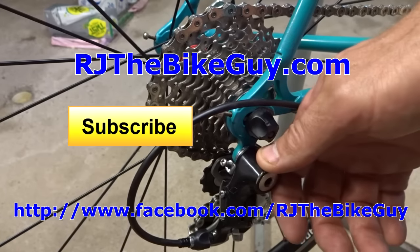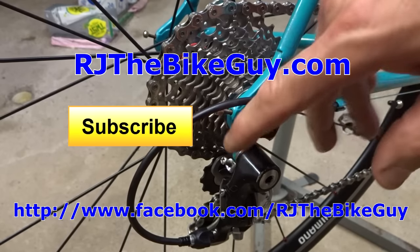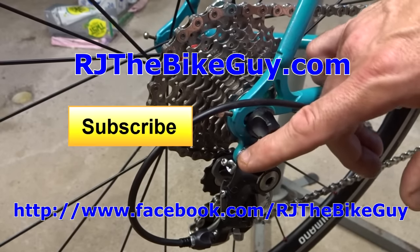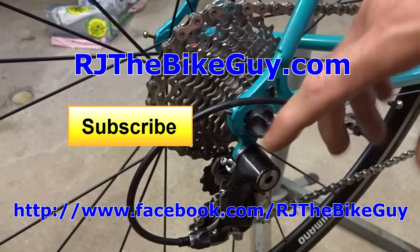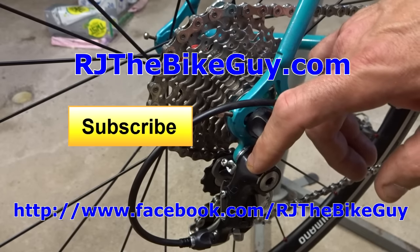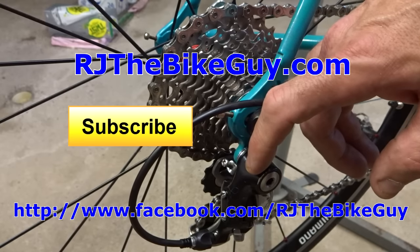I hope you found this video useful or interesting — if you did, please give my video a thumbs up. If you're not subscribed to my channel, click the big subscribe button so you see new videos that come out. I'm over on Facebook at RJ the Bike Guy — go over there and like that page, I post a lot of pictures, videos, and all kinds of stuff. I also have a webpage at RJtheBikeGuy.com — go over there, sign up, and I have my videos categorized and some forums over there. Anyway, thank you very much for watching.